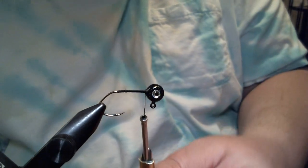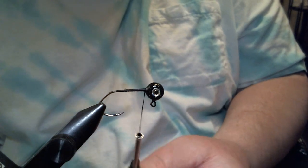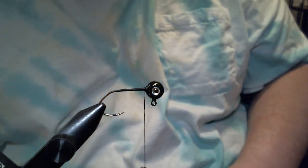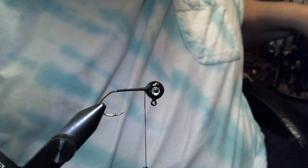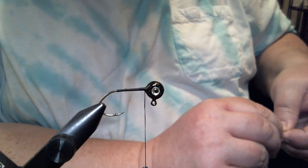This jig I like to call a Flashtail Shad and it's my peacock black color, which is why we have the green flake and the black, which I know you can't see. And the first thing we're going to do is add our tail, where the jig gets its name.